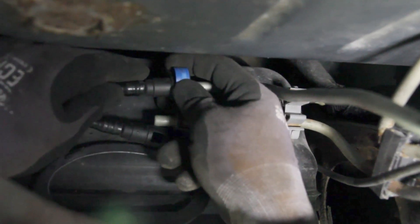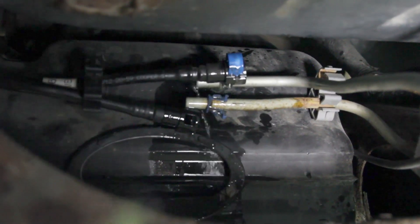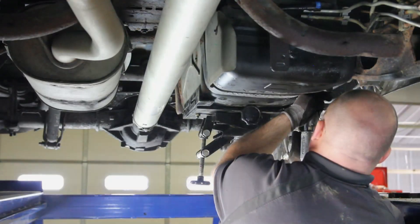Keep in mind there may be some residual fuel pressure. Be sure and capture this fuel into a safe container. With the tank properly supported, disconnect the tank straps.